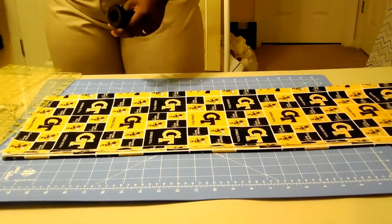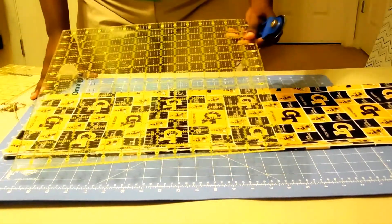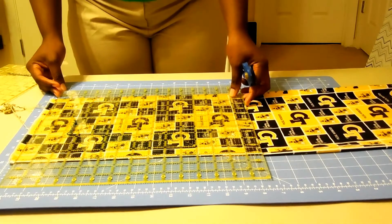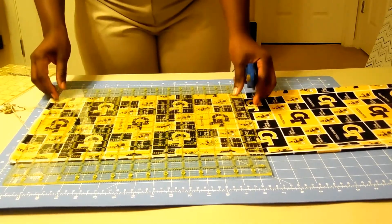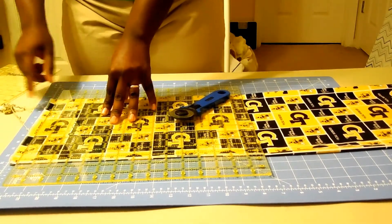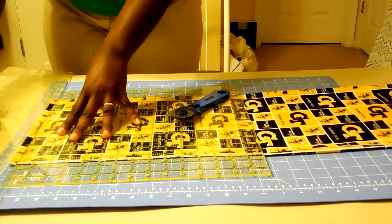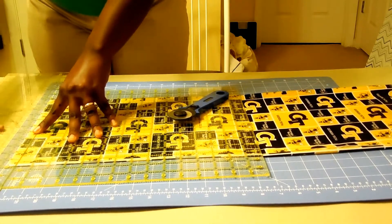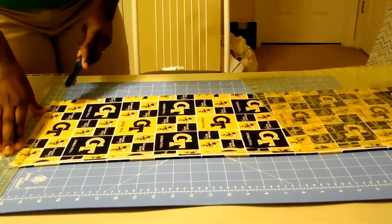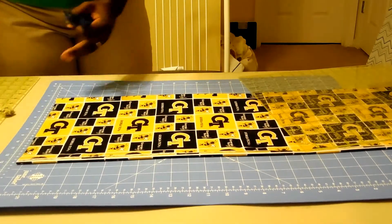We'll start with the square ruler to get a nice straight edge. I'll take one of the yellow lines and line it up with the bottom, then butt the long rectangular ruler right next to the square ruler, move the square ruler away, and give it a nice cut. That leaves a nice straight edge for us to start cutting.